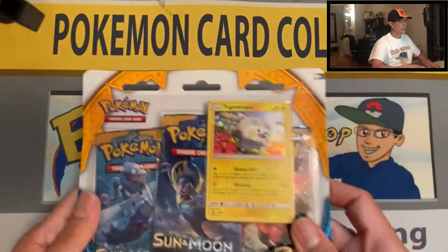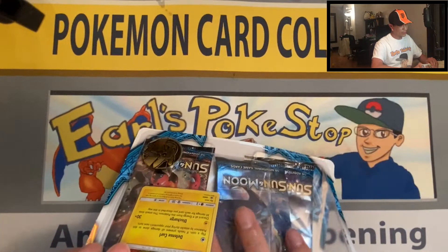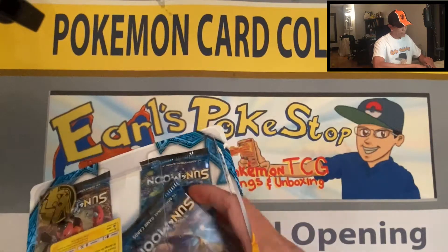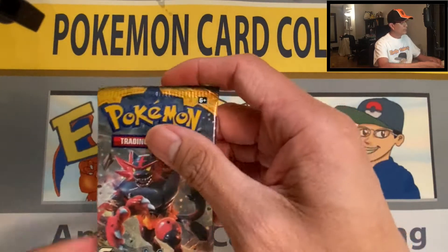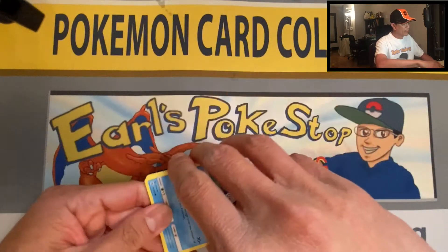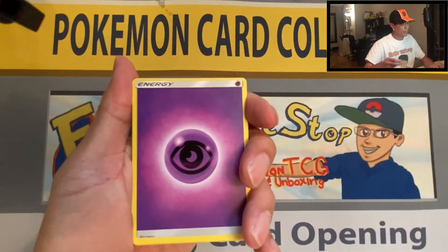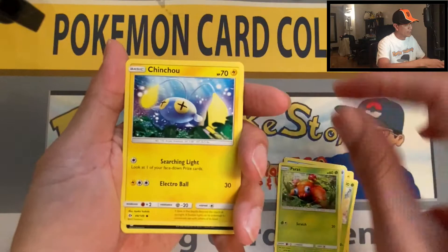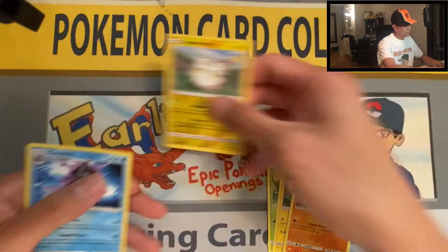Alright, the third three-pack blister! We are not done just yet because I have another three-pack blister of Rebel Clash, so stick around. At the end of the video I'm gonna dip into the mystery bag. Psychic Energy, Charjabug, Herdier, Steenie, Poliwrath, Paras, Chinchou, Alolan Rattata, Roggenrola, Togedemaru — reverse holo — Cloyster non-holo rare.